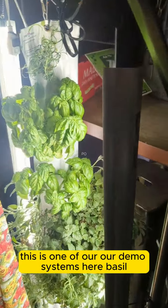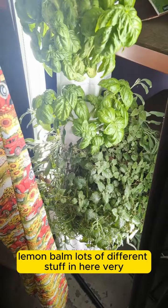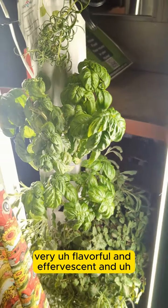This is one of our demo systems here. It's got basil, rosemary, lemon balm, lots of different stuff in here — very, very flavorful and effervescent.